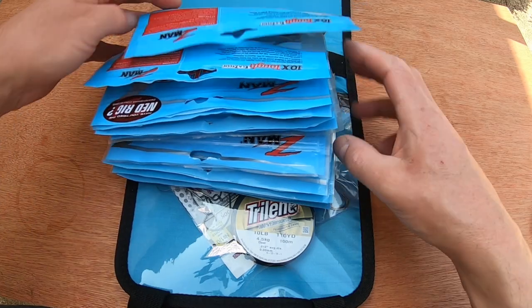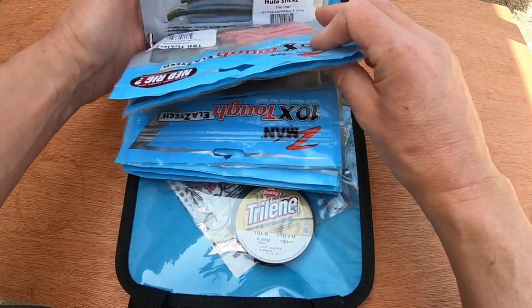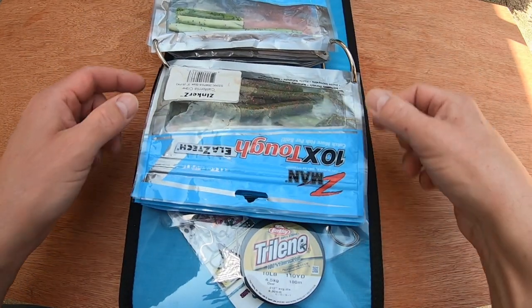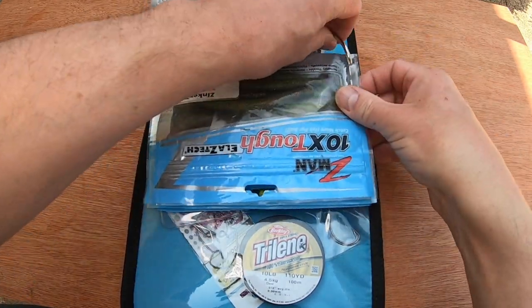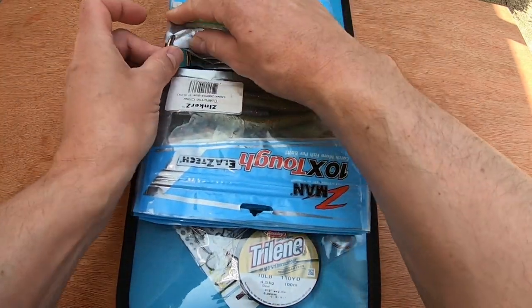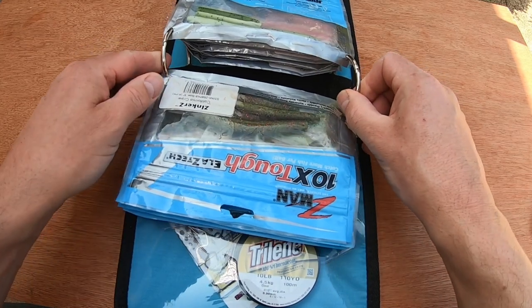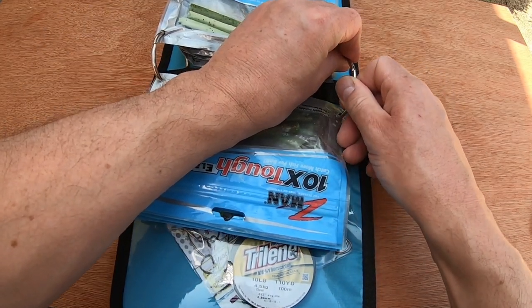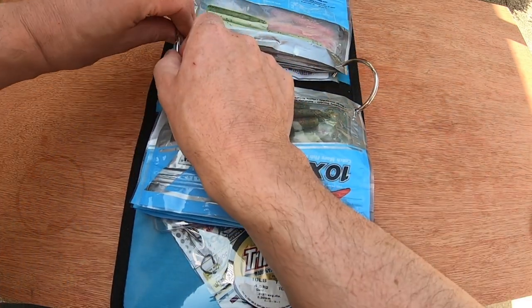Inside, if I pull some of these back here, you can see you get your packets and you put them onto the rings as you would an office ring binder. They do snag like an office ring binder. They have a cross-lock catch there which is quite strong - they're very strong, not cheap metal, so that's a positive. They're reasonably easy to put on.